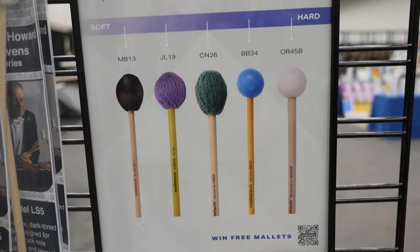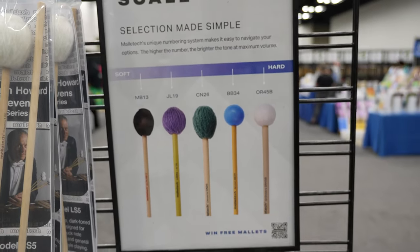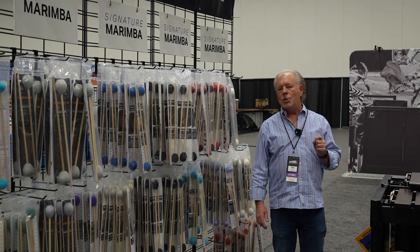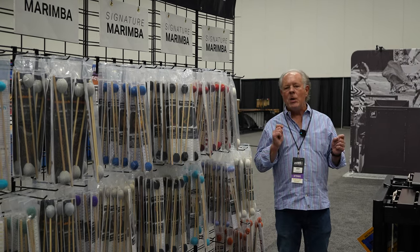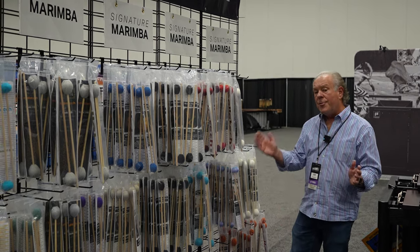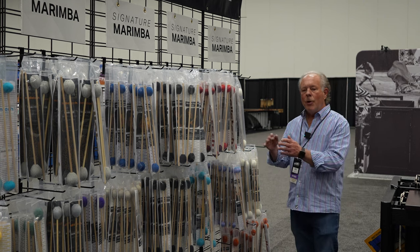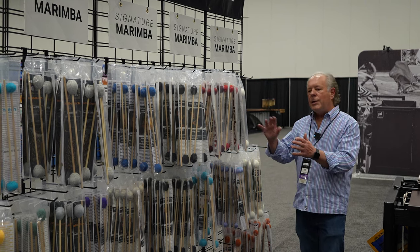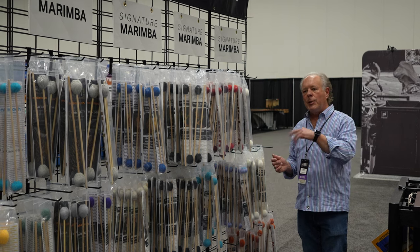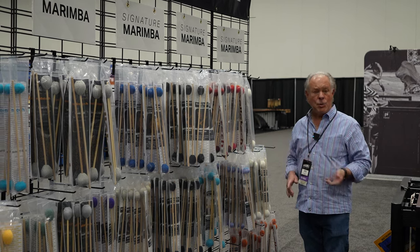The Malletec numbering system is really unusual. We have a number assigned to most models that will tell you before you buy it approximately how bright the tone will be at maximum volume. Marimba mallets go from around zero to maybe 25. Xylophone mallets go from 25 up to the low 40s. And glockenspiel mallets will generally go from 40 to 50.